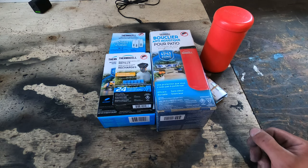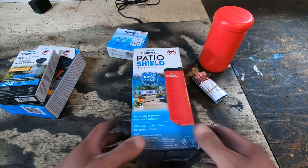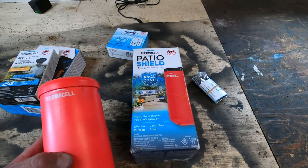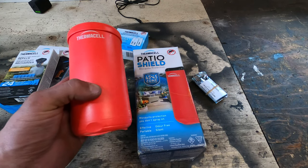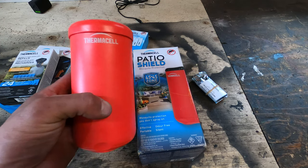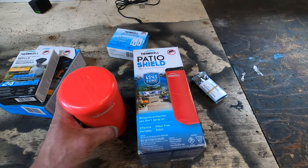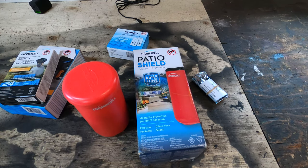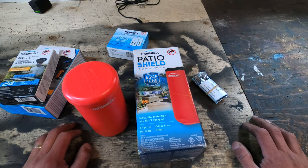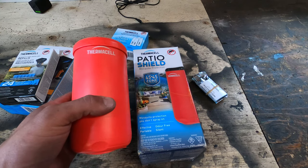I want to do a quick review today of a couple things. First is the Patio Shield by Thermacell. It's for keeping mosquitoes away. I've been using this thing for about a year now and it's awesome. We have about an 800 square foot patio — the actual stone patio area — and we're sort of in the country. At night the mosquitoes just appear out of the grass, and I found that just this one unit for the whole patio is great.